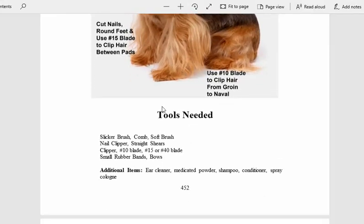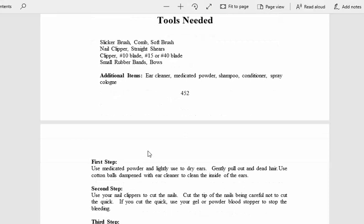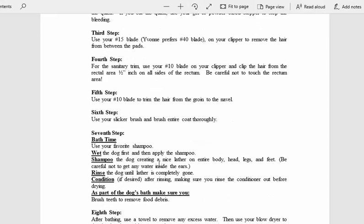Here it tells us the tools needed: slicker brush, comb, soft brush, nail clipper. Additional items: ear cleaner, medicated powder, shampoo, conditioner, and spray cologne. Then it goes into the first step, second step, third step, fifth step — there are like 14 steps here.